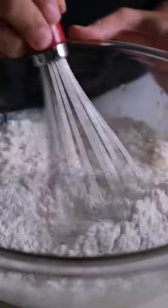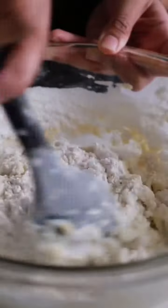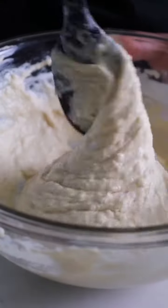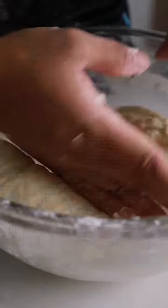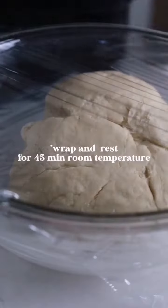Add another third of your flour, then add softened butter and combine. Add the remaining flour and combine, then knead for five minutes. Butter a large bowl, add the dough, and rest for 45 minutes.